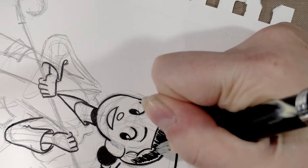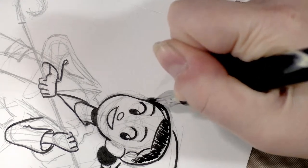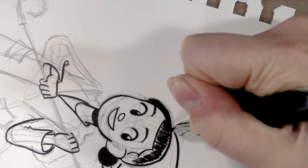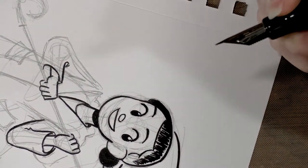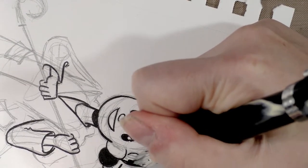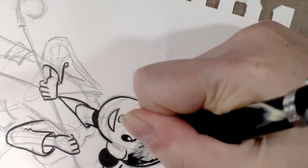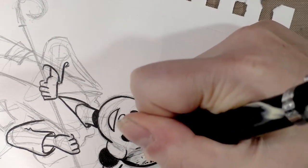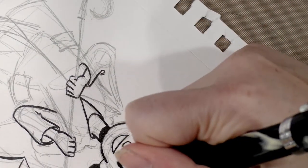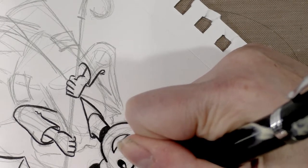Normally when inking, I wouldn't actually do a fill with a dip pen or a technical pen or anything comparable in terms of fine line sort of things. I would wait until the end and use a Pentel pocket brush or a larger brush pen or an actual brush to do the fills. But we're kind of putting this through its paces, so I'm going to do a few unusual things today.